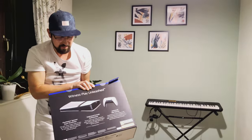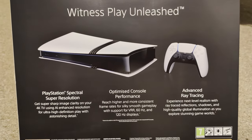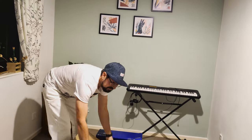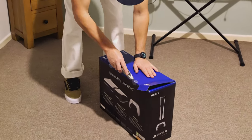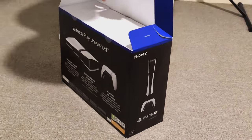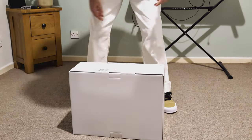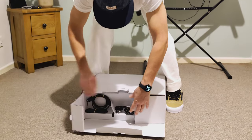There it is — the box. Let's open this box now. PS5 Pro. That's the right one. There's another box inside again. Let's open it here.